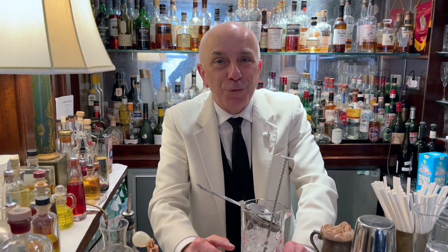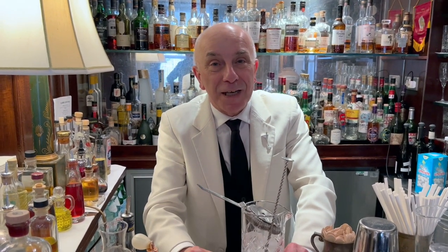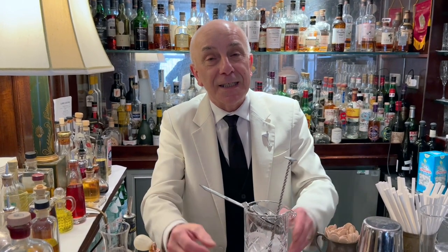Hello, Les Cocktail Connoisseurs. Bonjour. My name is Alessandro Palazzi. We are now at Jux Bar in St. James, London.